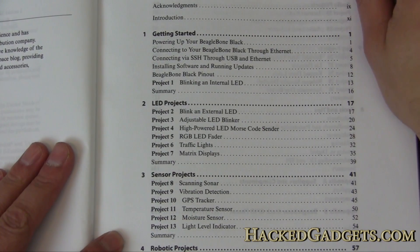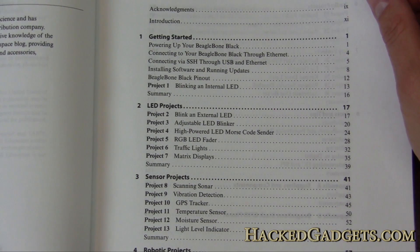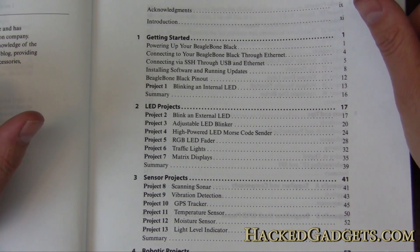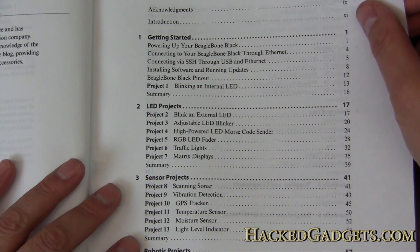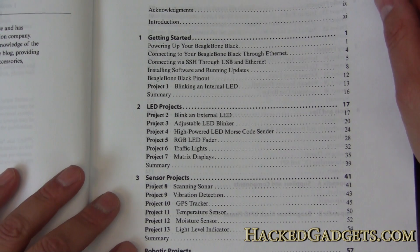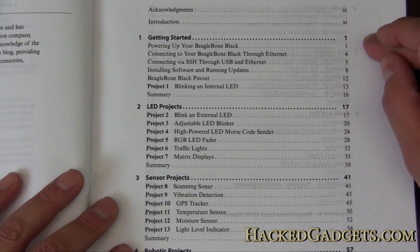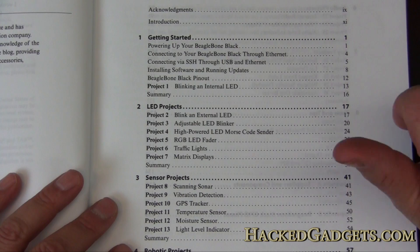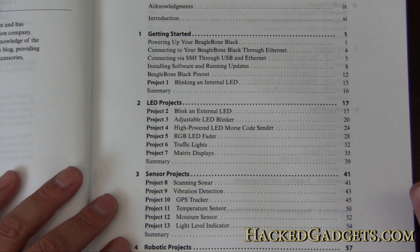And why would you want this? It all depends on the projects you're going to be working on. A lot of people are working with Arduinos and things like that and just need something more powerful — more like a mini computer — and that's where this sort of product comes into play. You can hook up a monitor directly to it and do a lot more processor-intensive things.